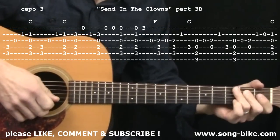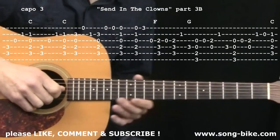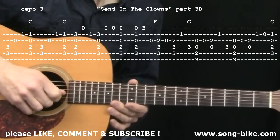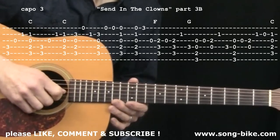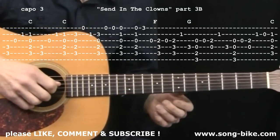Here we are at the third section again with one note different — I believe it's only one note different from the last time we were here at the third section, right during the lyric: losing my timing this late in my career. So let's take the third section. This is right on the lyric: Isn't It Rich?